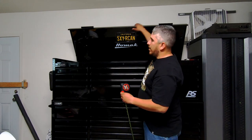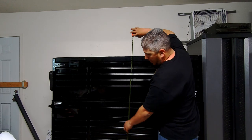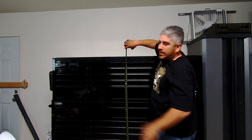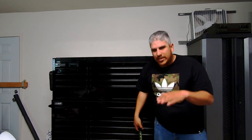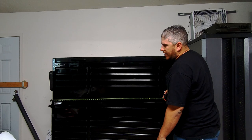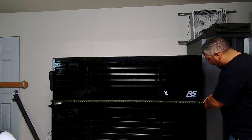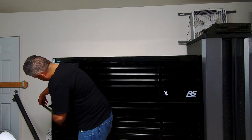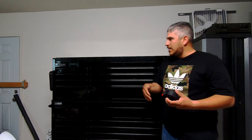Alright guys, so I'm 5'10" — you can see behind me how tall the box stands. To give you some dimensions: to the top with the lid closed it's about 60 and 7/8 inches, so basically 61 inches. There's a 7-inch gap at the bottom where the wheels are. As far as width is concerned, measuring the box outside to outside not including the handles, you're at just over 72 inches — about 72 and 1/16. If you include the handle on the outside edge, it adds about 4 inches.